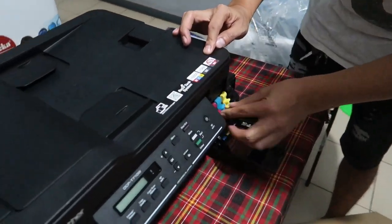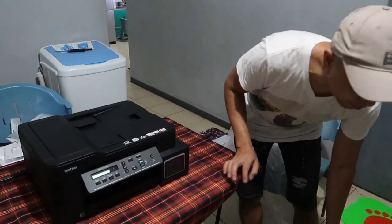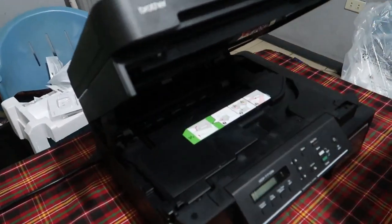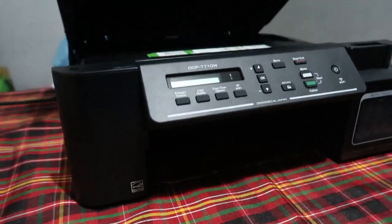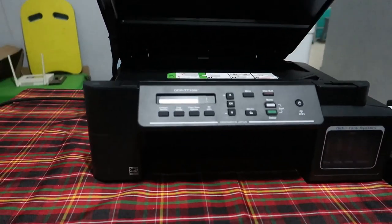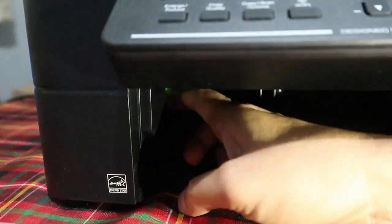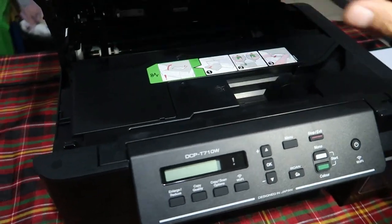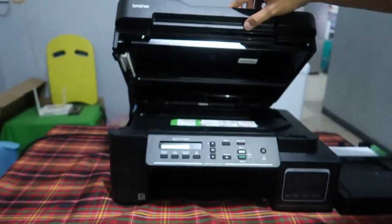Bigyan ko kayo ng tip guys — yung iba pagka nag-paper jam, hinahatak yung papel. Huwag na huwag nyo harakin yung papel baka masira yung printer nyo. Napaka-easy lang — buksan nyo lang ito, tapos subutin nyo ito. Meron kayong makikitang green sa gilid — ihilahin mo siya, pwede mo nang kunin yung papel na nagjam. Tapos ibabalik mo lang siya ulit at bababa mo na.